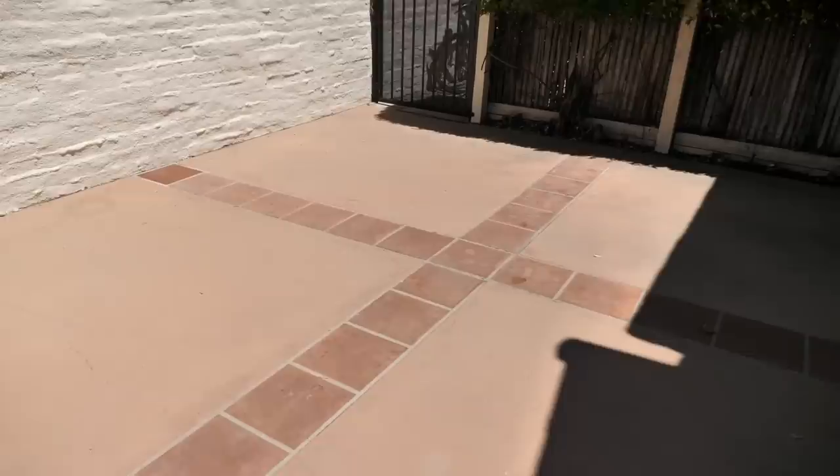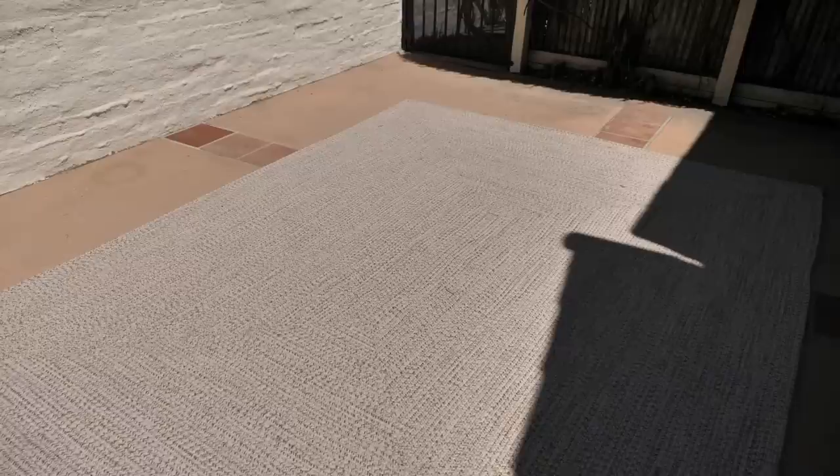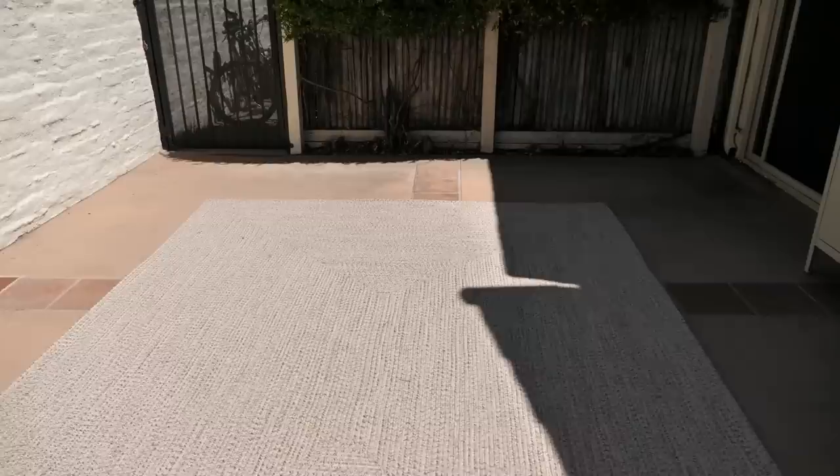To cozy up the outdoor space, I brought in this gorgeous outdoor rug. I love that it looks and feels like an indoor rug but has the durability of an outdoor rug — you can hose it down and it dries perfectly. It really helps brighten up the floors, brings out the white in the walls, and will help center and anchor all of the dining furniture. I went with a 9x12 rug to have room for a large dining table and eight dining chairs.